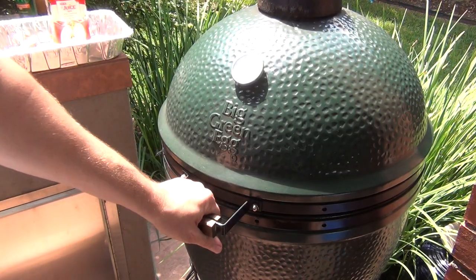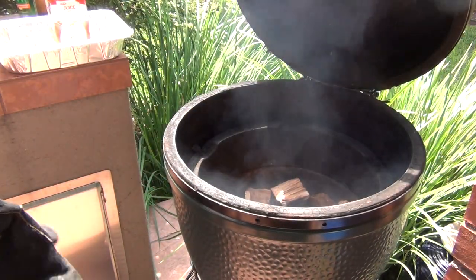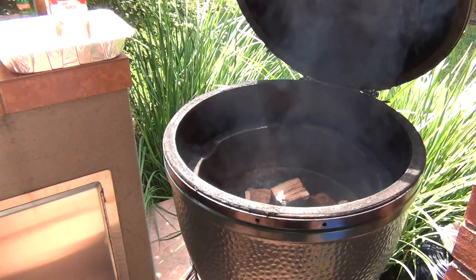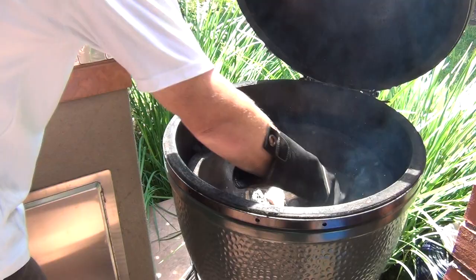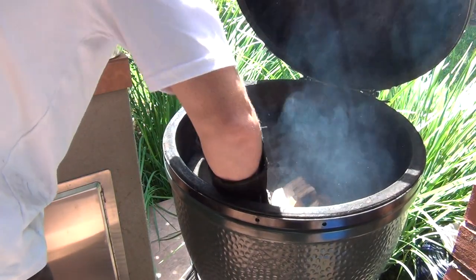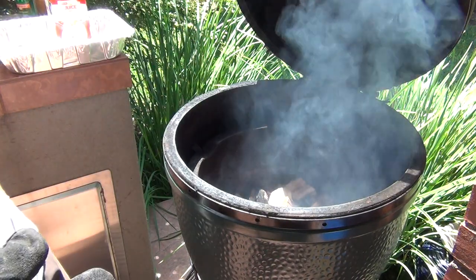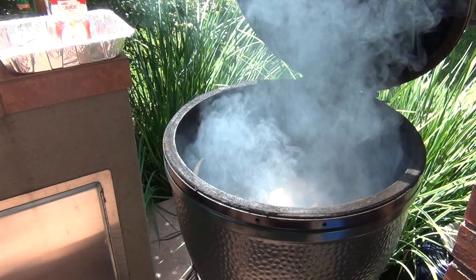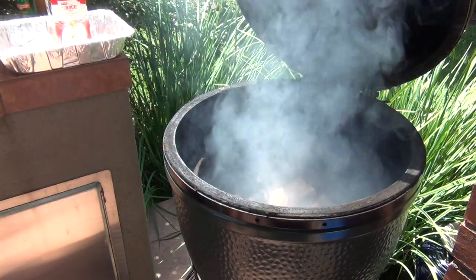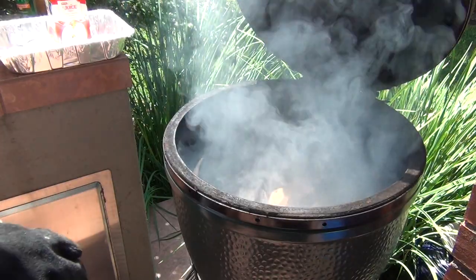The grill's been getting ready and I've got cherry wood chunks in there. I prefer cherry wood or apple wood for turkey — you don't want to use mesquite or oak; save those for your pork and brisket. For poultry I prefer apple or cherry, and this is cherry. That's my preference for turkey and that's how I've always done it.